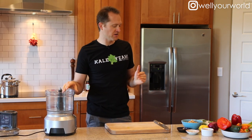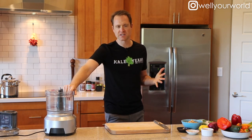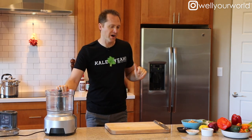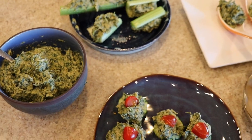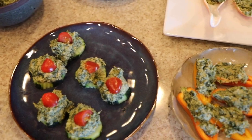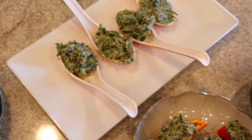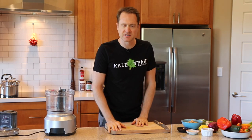Hey everybody, this is Dylan. I like to make the healthy version of all of these party favorites that we're used to getting sick off of. We're making a really fantastic version today of the spinach artichoke dip — it's another one in our series of finger foods videos. We're going to show you a whole bunch of ways to make this dip into a tasty finger food you can take to parties, picnics, and all the summer things you're enjoying right now.